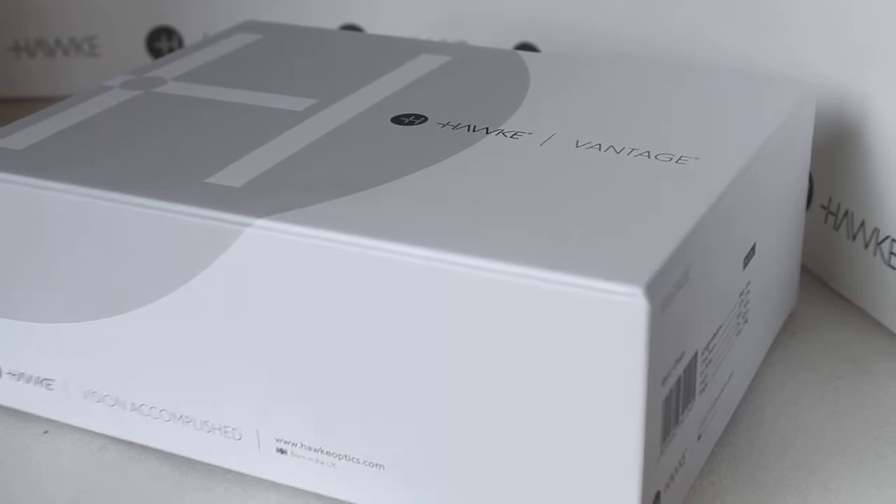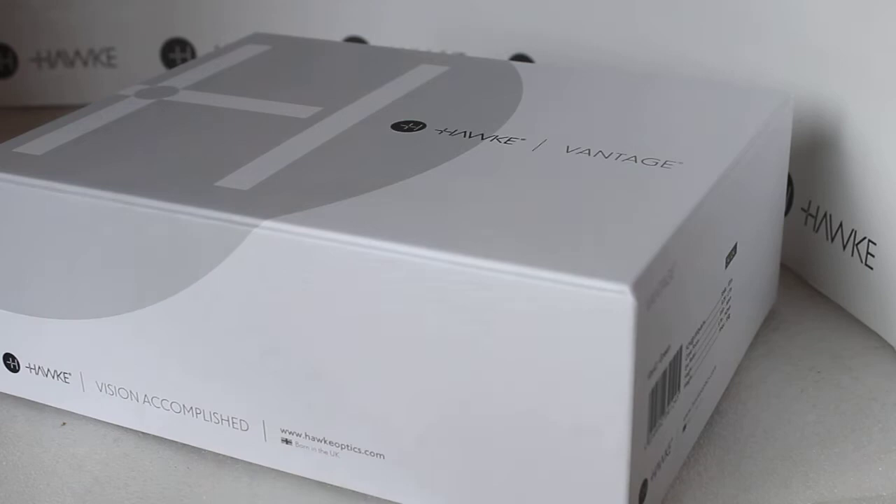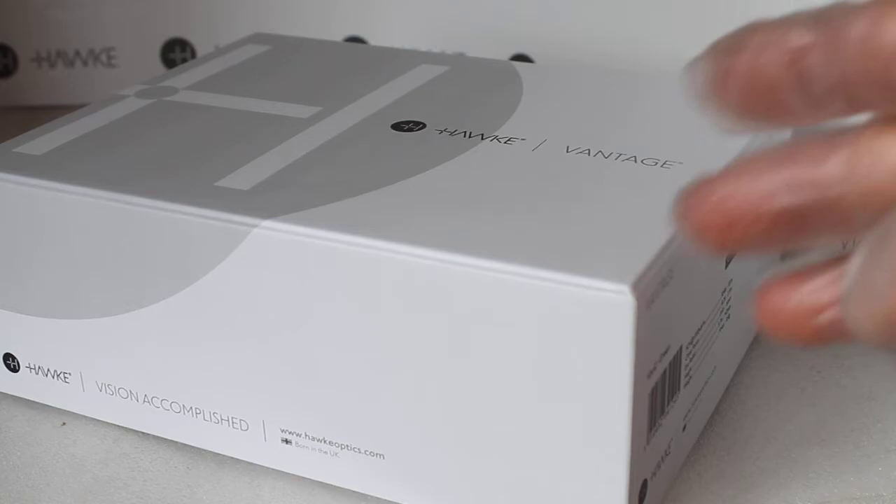What you get is the standard hard case, hard box that you get with most Hawke products now. I haven't got it with me at the moment, but it also comes with an extra cardboard box — a thin one that comes over the top of this. I'll explain about that more shortly.